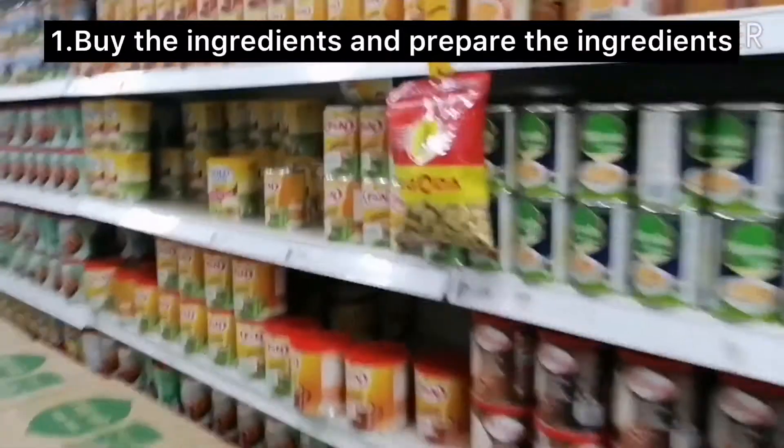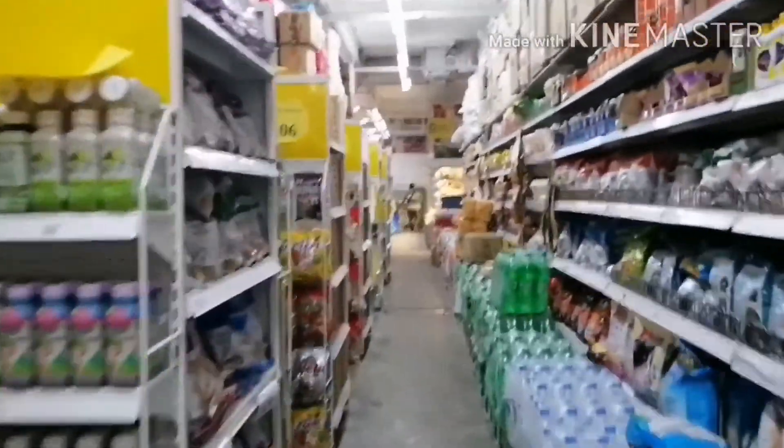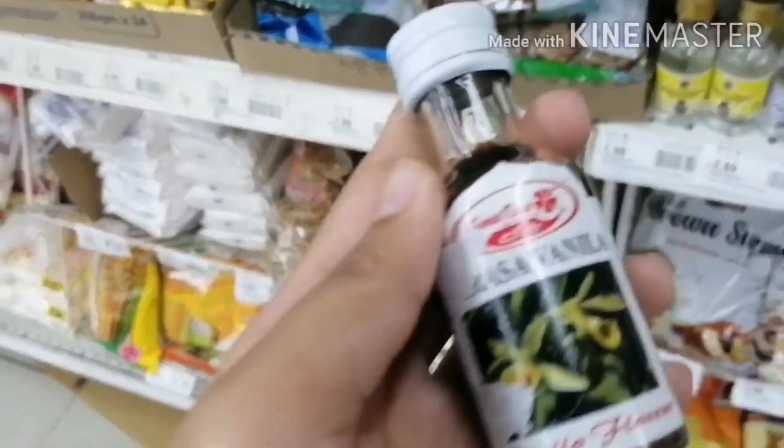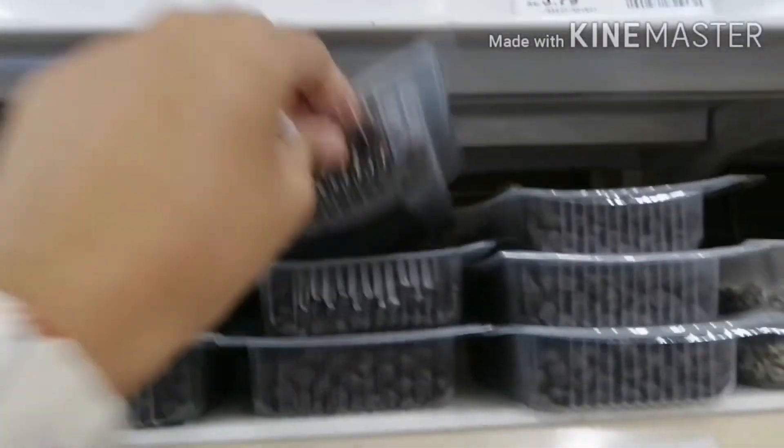Hi everyone, I'm at the supermarket now and decided to get some grocery shopping for making chocolate chip cookies. Let's start to find the ingredients. I'm gonna get vanilla extract for our cookies, and I also want chocolate chips.